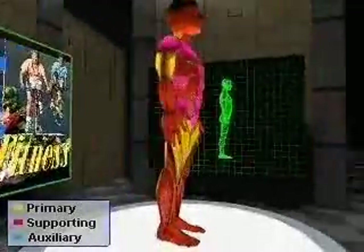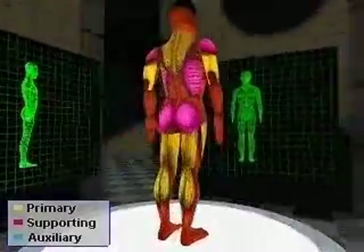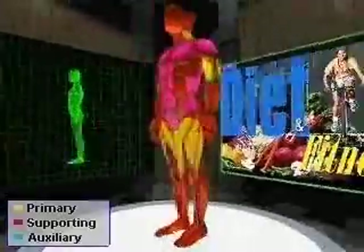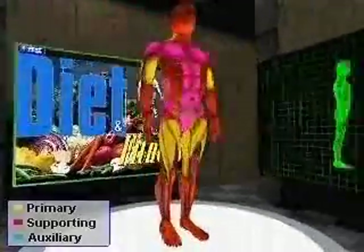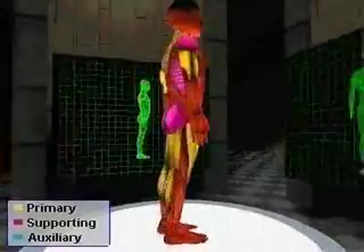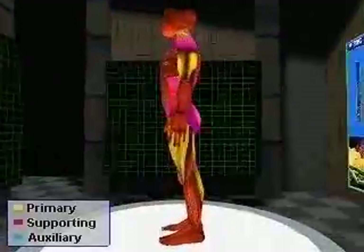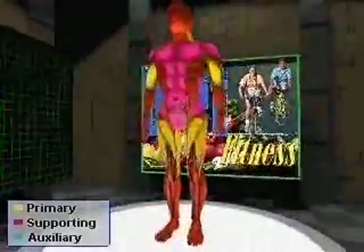The primary muscle groups involved in lacrosse are the trapezius, biceps, hip, hamstring, quadriceps, triceps, and the calf.